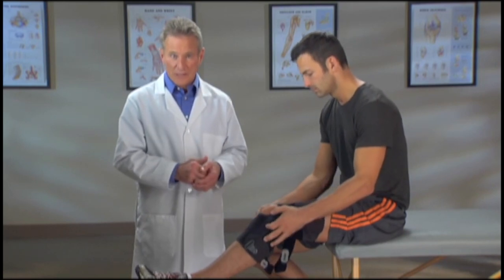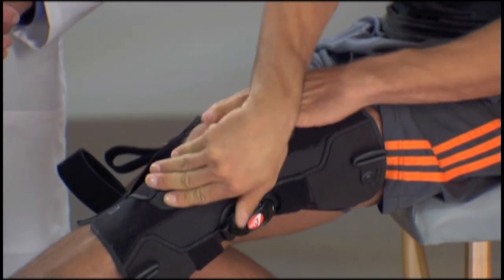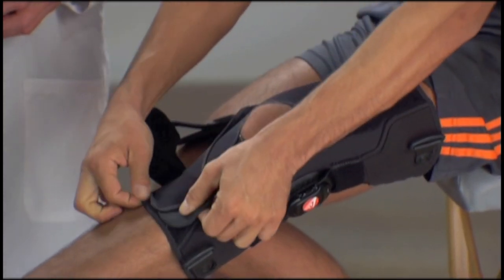As you go through the application process, make sure each strap is tightened to fit the knee snugly but comfortably. Pull strap two across the shin below the knee and fasten it securely. Pull tab three across the lower shin.